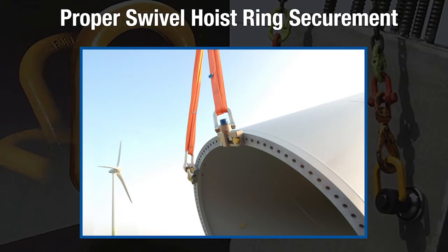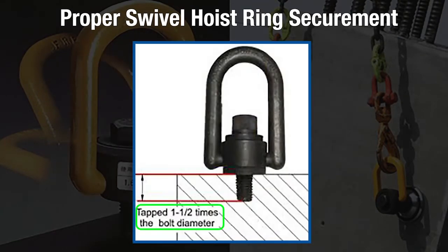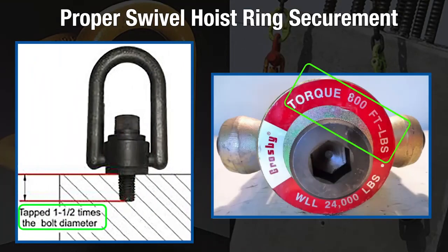When securing swivel hoist rings into a tapped blind hole, the hoist ring must be threaded into the load at least the minimum amount required by the manufacturer. This is normally one and a half times the size of the swivel hoist ring's thread diameter, and it must be tightened to the specified torque setting. For example, if using a swivel hoist ring with a one inch thread diameter, the minimum thread engagement must be one and a half inches for proper securement.